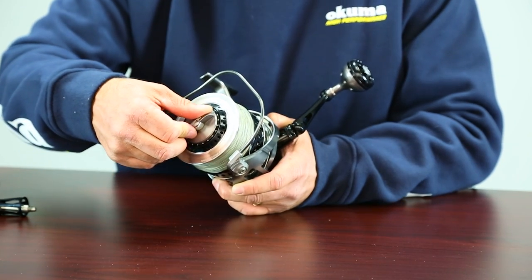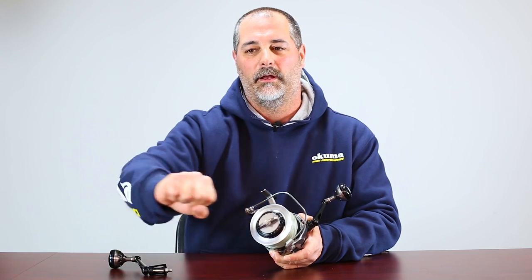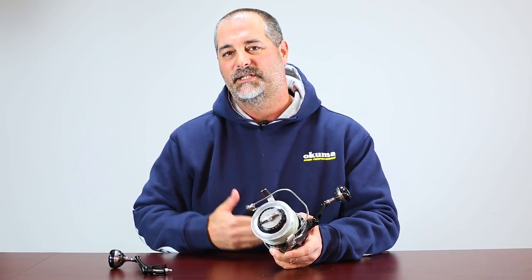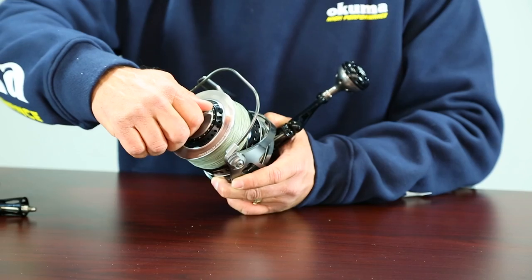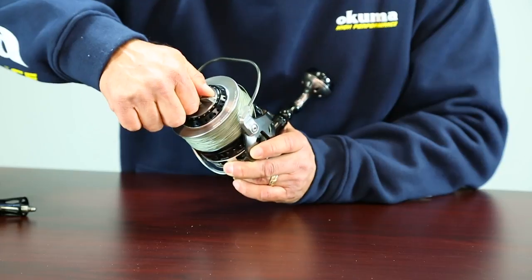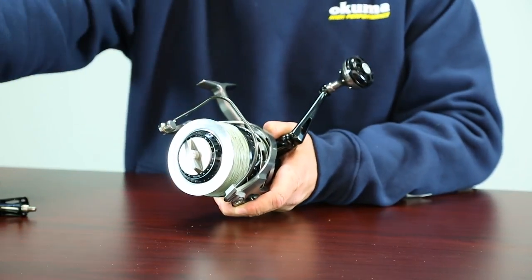I'm going to run that back up again to the 10 spot, run the line, and pull it on a drag scale. If I've got the right position that I want to be fishing all day long, my next step is to move that to number 12, take a drag setting, and then go to number 15 and pull drag.